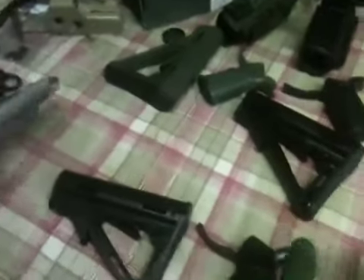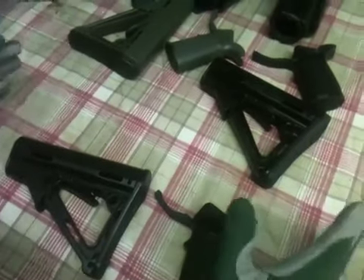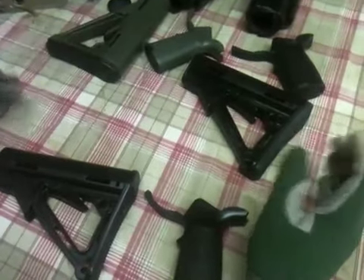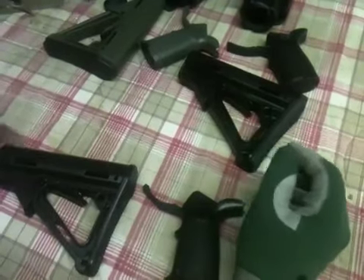The lighter and more mobile I can be with it, the better off I'm going to be. I love M4s, just like Delta One loves his AKs. I've always loved M4s, I'm never going to stop, and I wanted to have one of just about every GBBR I could possibly get.